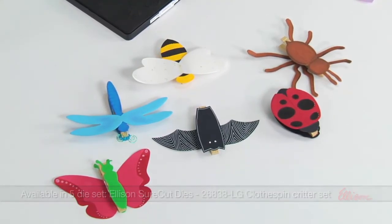They're going to love making them and wearing them, and it will coordinate with the study of bugs, insects, amphibians, even mammals. Be sure to check back tomorrow for more new dies.